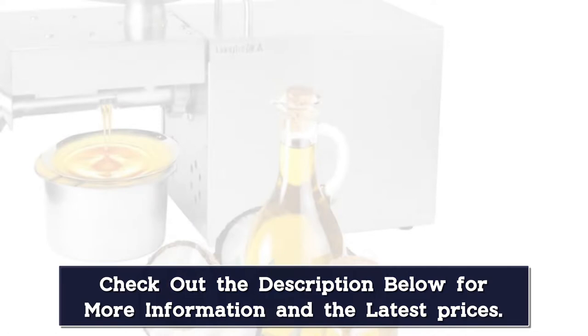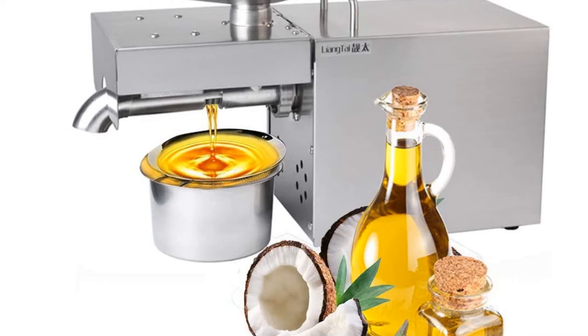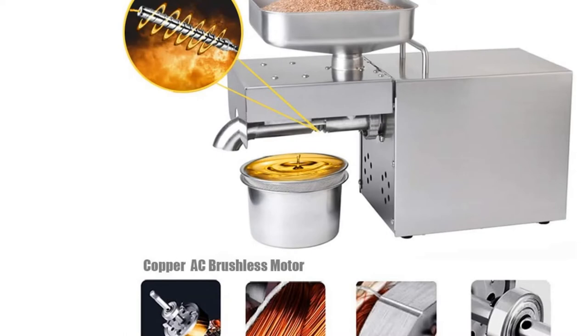Easy to operate — the automatic oil press machine is made of 304 food grade stainless steel. Easy to use: just plug in, feed the seeds into the hopper, then press start, and it will automatically process.